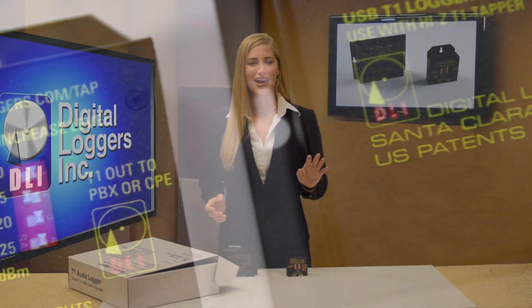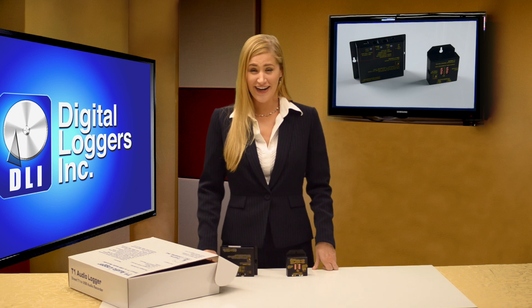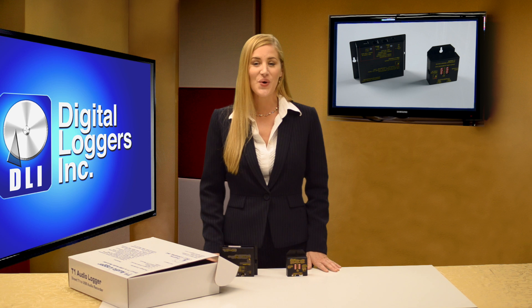Calls are organized, time stamped, and filed in a database for instant access. Scan for recordings in seconds. Search by caller ID, number dialed, DID, or time and date.